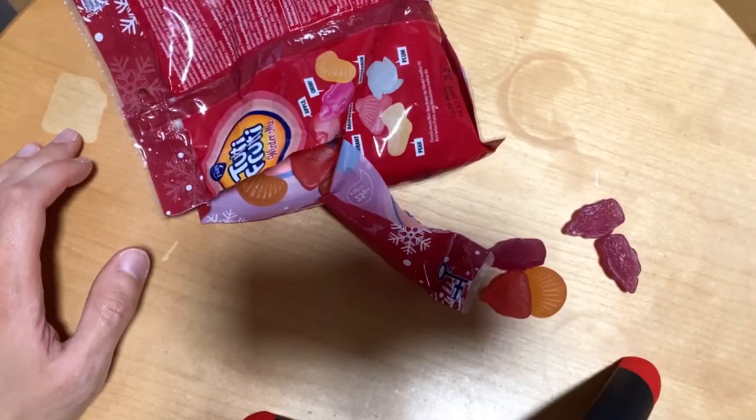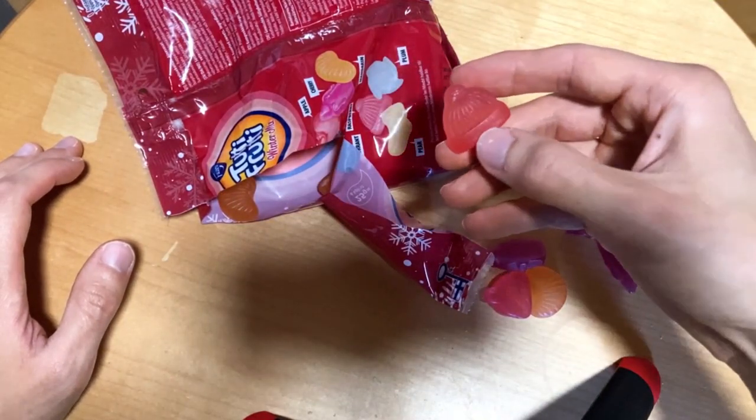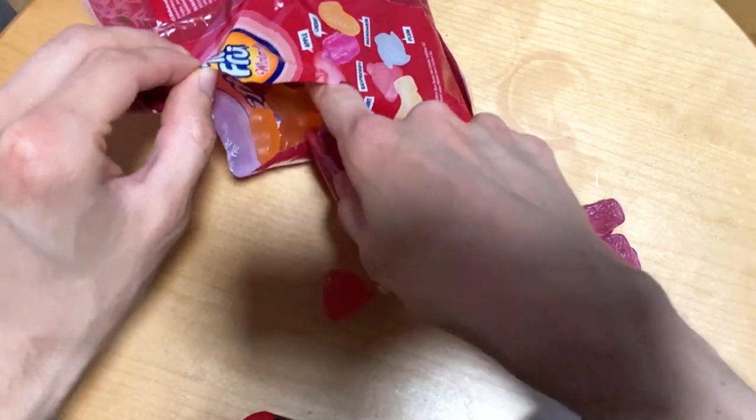Then we should have one more — if I can find it here. Here it is, the pearl. Yeah, quite nice.